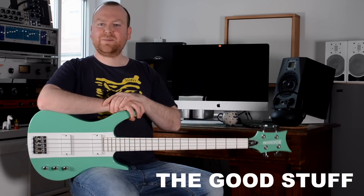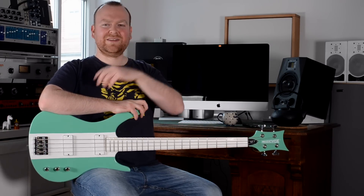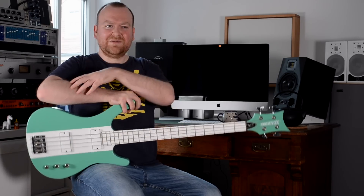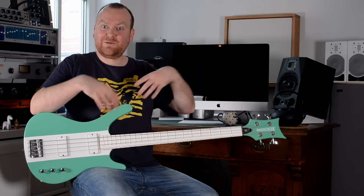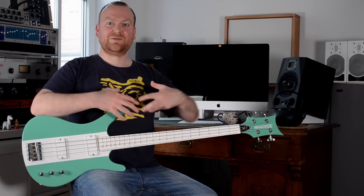Why is this bass so special, and why my claim at the beginning of the video that this is the review with the most surprising outcome? That's very easily explained. Every time a bass from MusicVox in the States ships to my studio here in Germany, I get some pictures beforehand, and I guess, same as you, I see them and I think: why? Why and how and what's wrong with you? And I guess that's the same reaction for most people when they see these basses, but I'm in the fortunate situation that I actually get to play them.